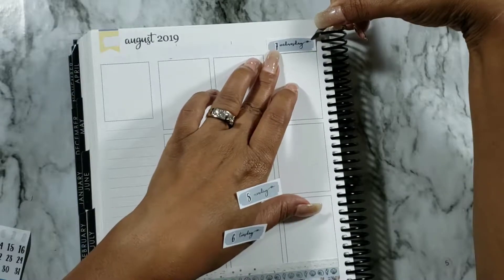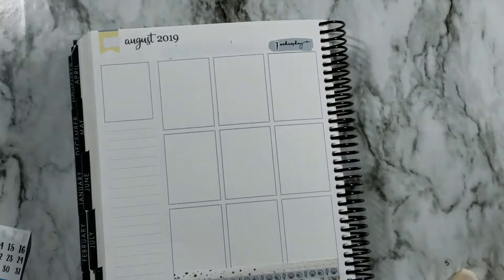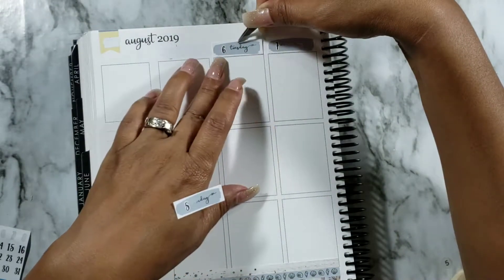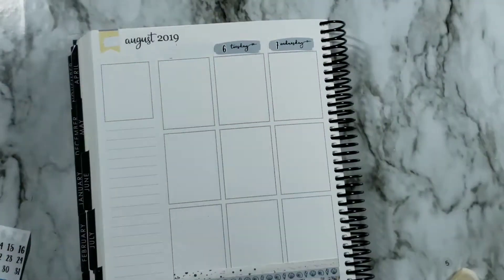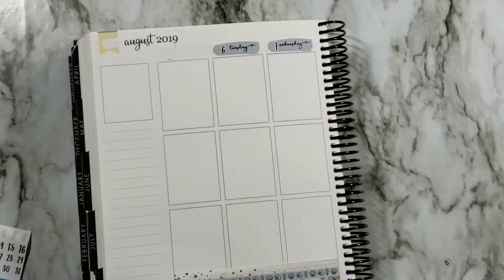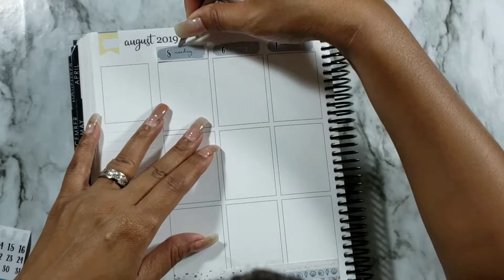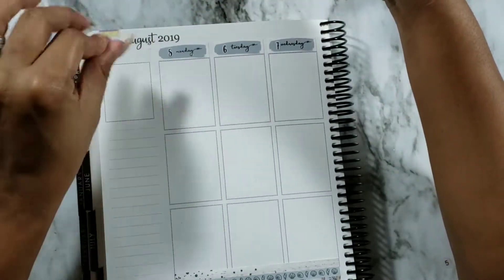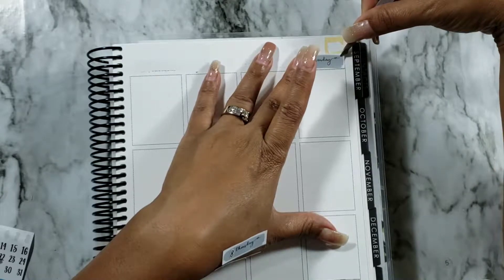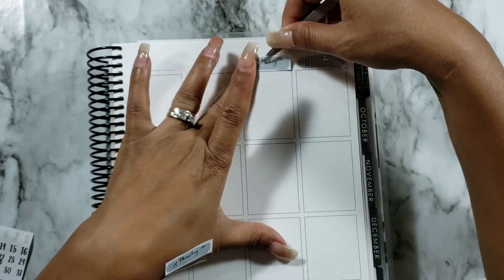Going ahead and laying down these gorgeous date covers. I used some non-foiled date dots I had leftover from Chic Blossom Prints — sometimes the foil date dots along with the foiled date covers are a little too much for me, so I like the contrast of having regular black date dots. These are actually kiss-cut date dots from Chic Blossom Prints. Continuing to put down my date dots, page flags, and little accents.